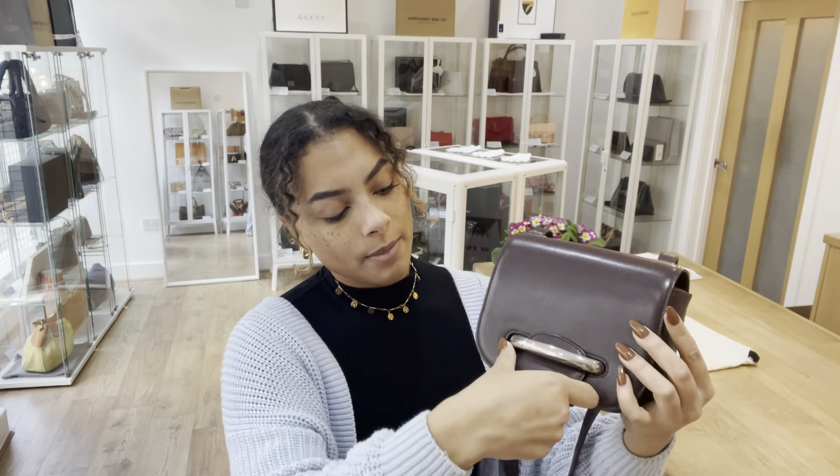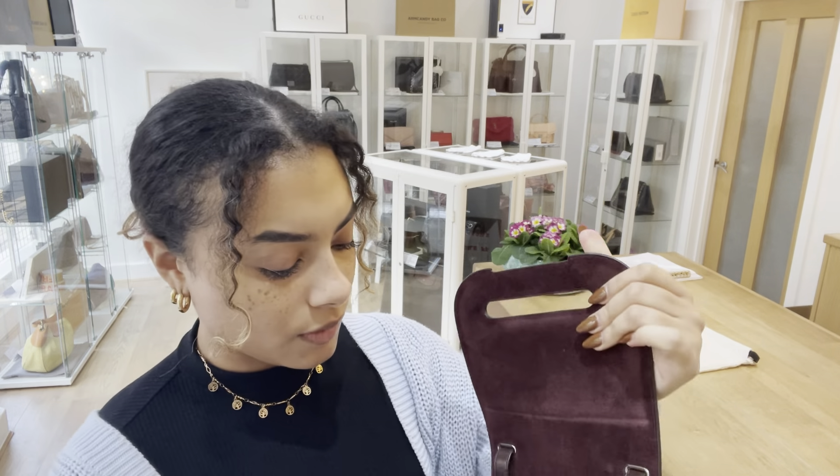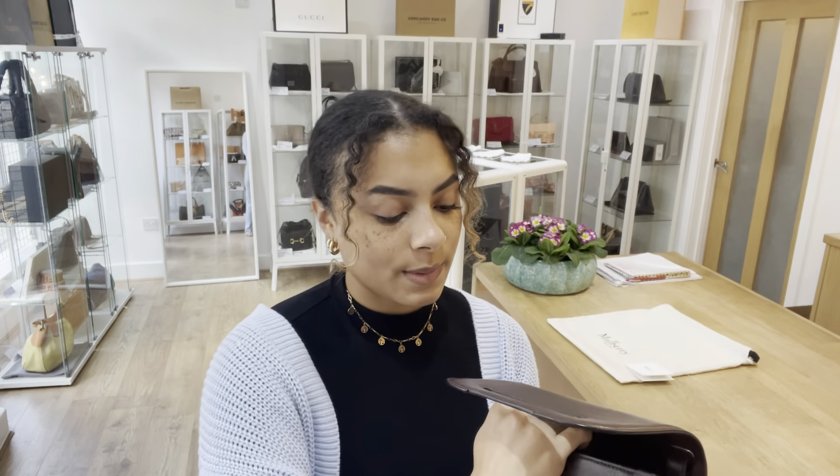So I'll open that up and show you the inside. In there we've just got two open compartments.